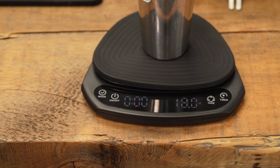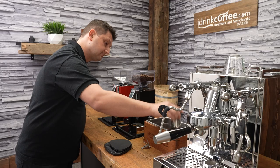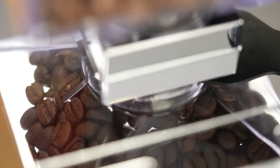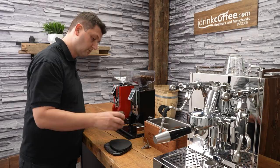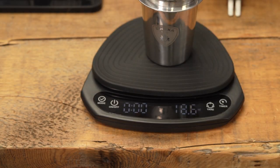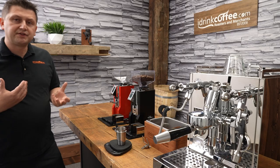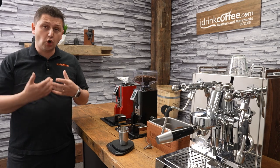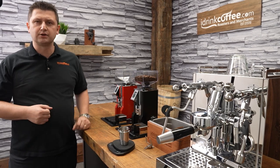The fourth dose is 18.6 grams, and the fifth dose is 18.6 grams. So there you have it — there is a little bit of variance, but it's about half a gram. And for a grinder that's that fast and for a home grinder, it's truly extraordinary.